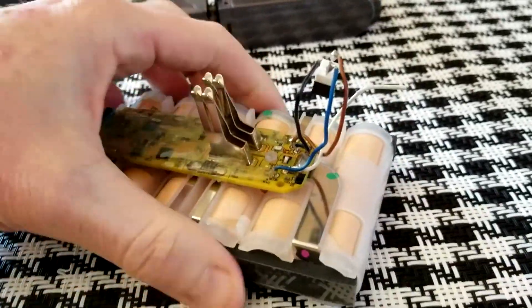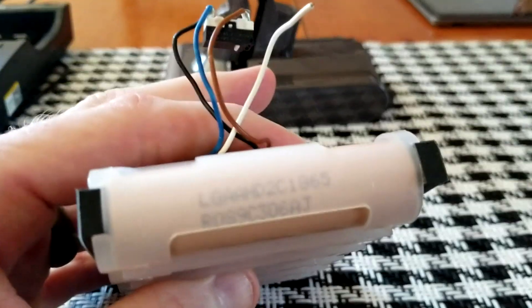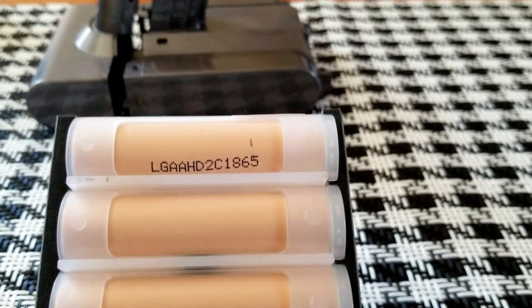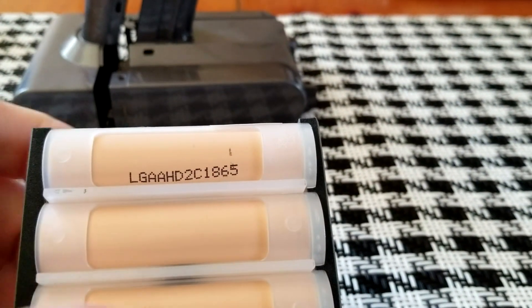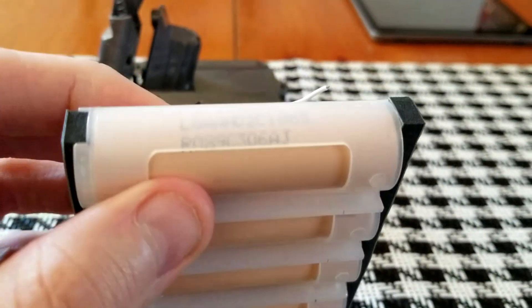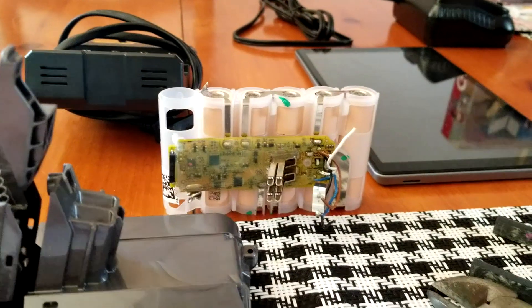Let's go ahead and look at the cells. I will try to have the website linked in the description box below that states the milliamps per cell — it's a website directory that lists every cell and the milliamps etc. These are LG cells; there is the top portion of the LG number, and let's get that lower number below here as well.